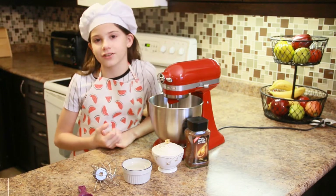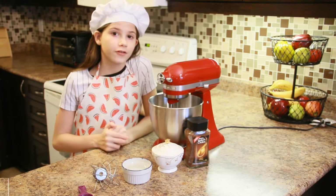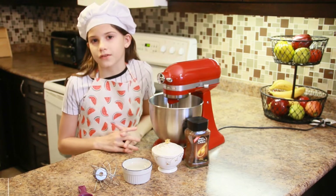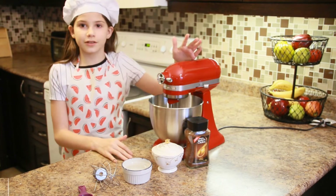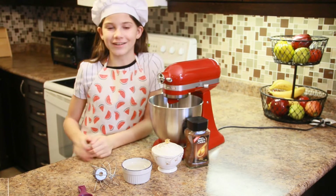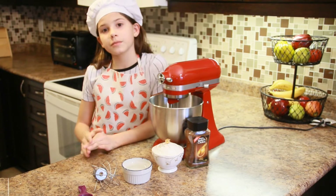Hello chefs, welcome back to my channel! Today I'm going to be making a super special video for Mother's Day with some ideas you can make for your mom for breakfast. I'm so excited to be using my new mixer that my mom got for Mother's Day.